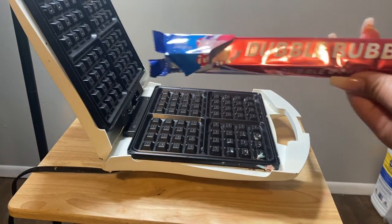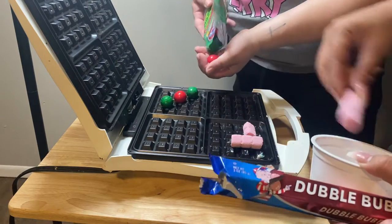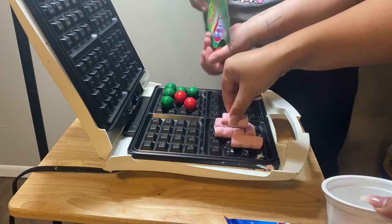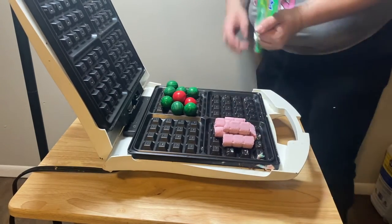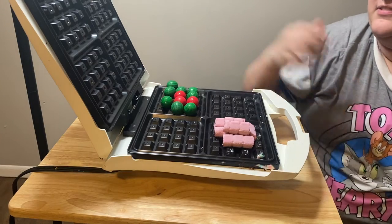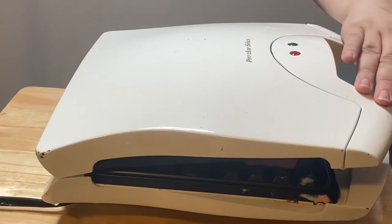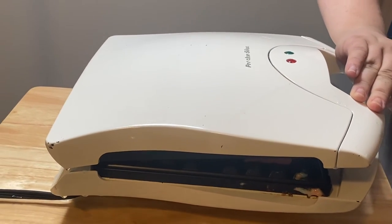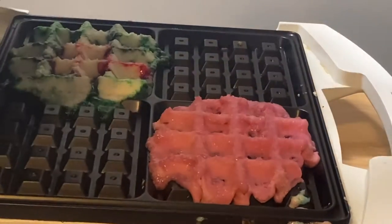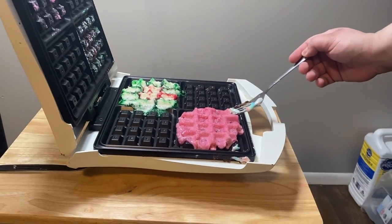And bubble gum rolled in pieces. This makes me think of bowling. Okay, that looks cool. Let's get it. It's hard to press, oh yeah. It smells like gum. Would you like a gum waffle?